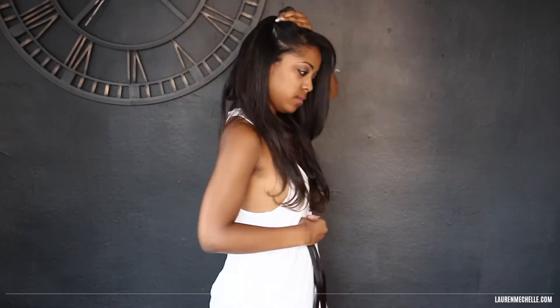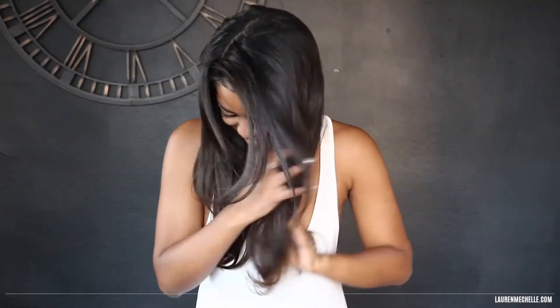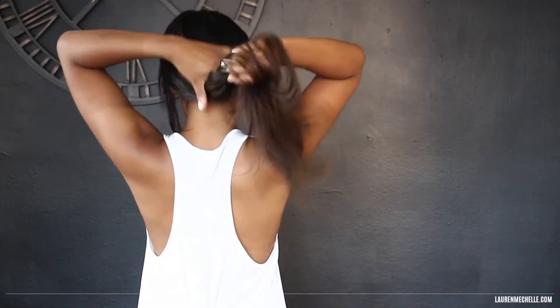Don't forget to put the wefts on the sides too — this really helps blend out the short hair with the super long extensions. And we're done! This is what it looks like: just a really subtle ombre towards the bottom, which is exactly what I wanted.